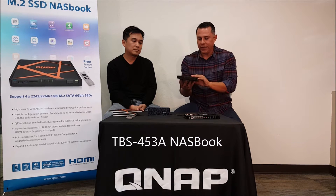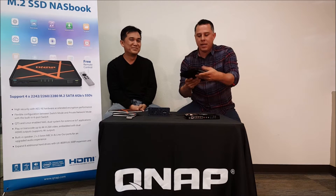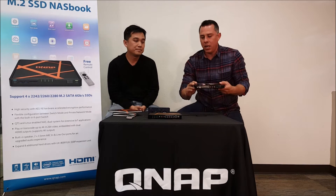As you can see here, it's small. It's the M.2 SSD NAS. You can see how small it is — it fits in my hand. It's portable, it's light, it's an amazing product. We're going to talk about the product itself.